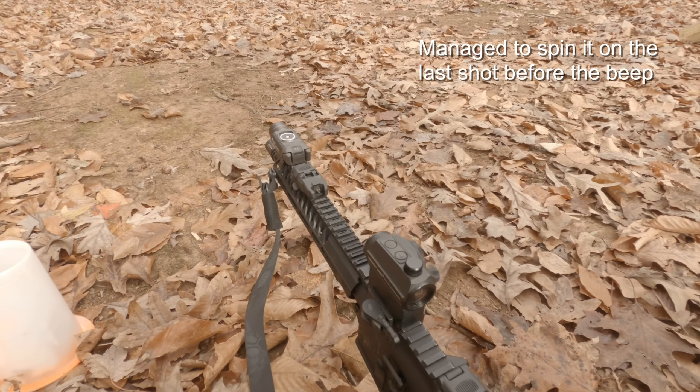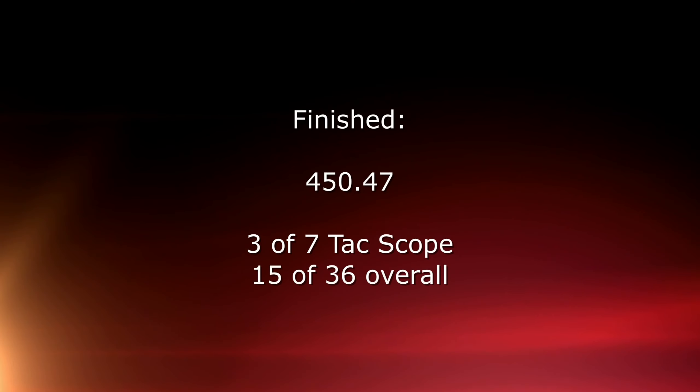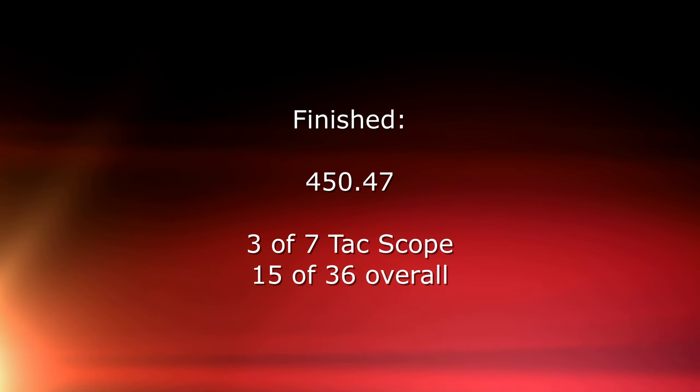Not my best day ever — I was really sore and really tired. We ran our IDPA match the day before, and the last two days were in the low 40s and the temperature just got to me.